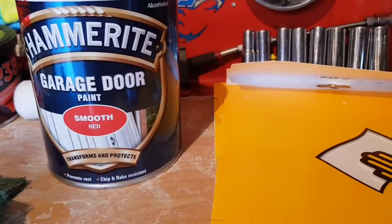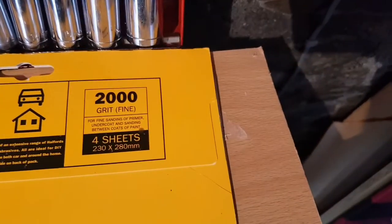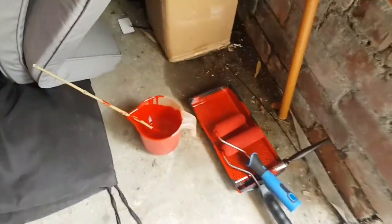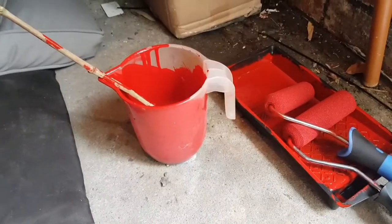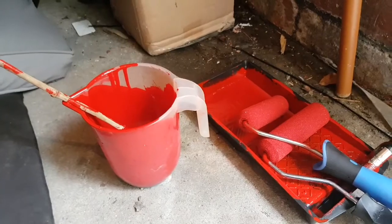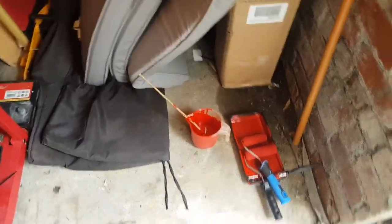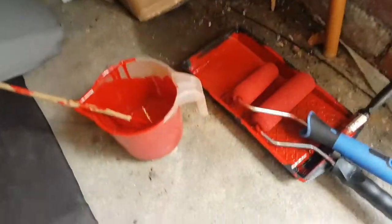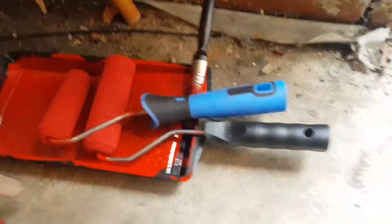The paint I used is Hammerite garage door smooth red. Then we went over with 2000 grit wet and dry and that's where we are right now. Just an old crappy jug for measuring because it was a four part paint to one part white spirit. And then just a three inch roller and a little paintbrush for cutting in.